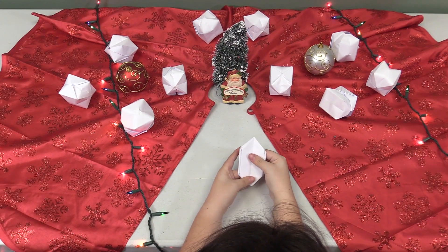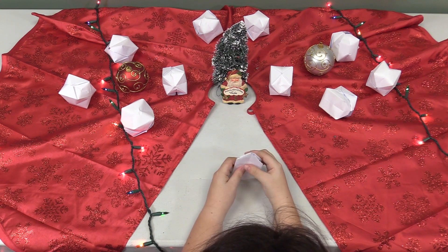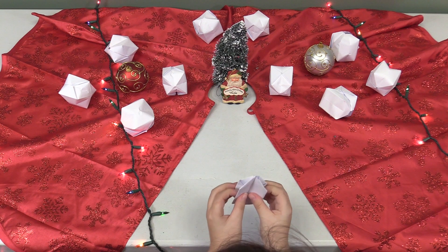Now you should have what looks like a gem-like emerald, like from Minecraft. Now it looks like a cross.